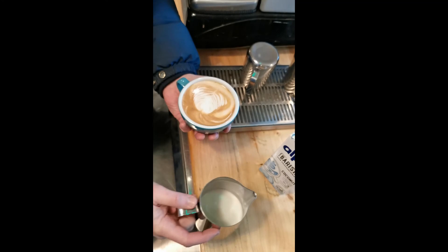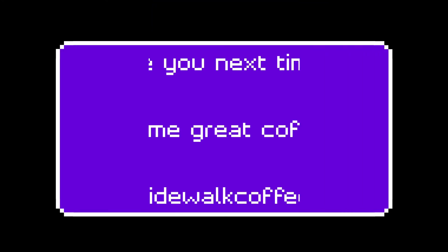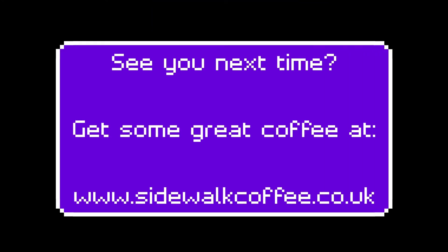I hope you enjoyed the video. See you next time with the voice synthesis. Until next time — thank you.